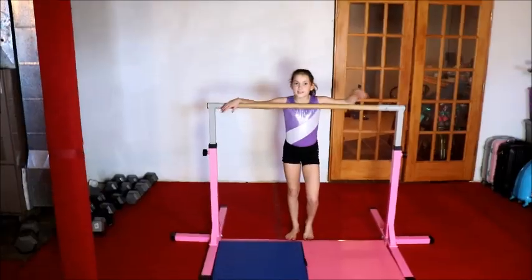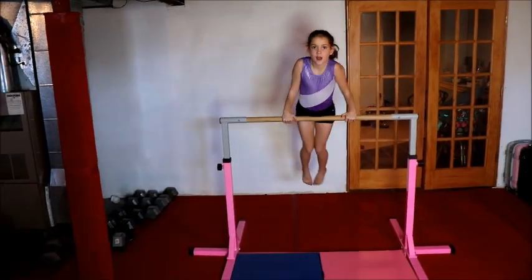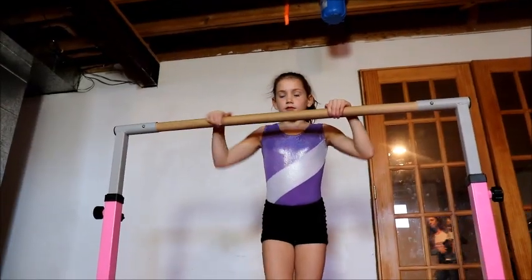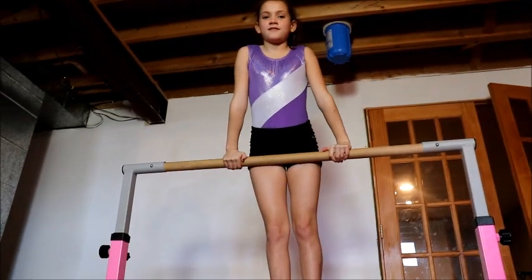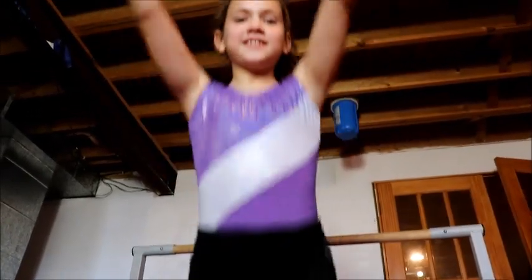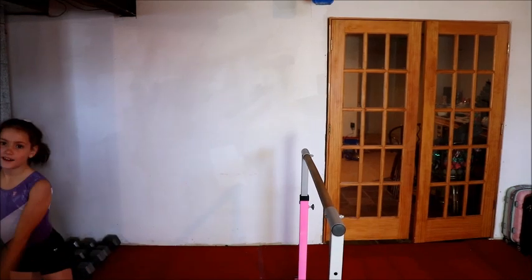That was an example of what you're not supposed to do. Now let's see that from some different angles. I had trouble with this skill, but if you keep practicing I'm sure you'll get it — by chickens and cupcakes!